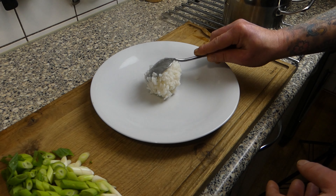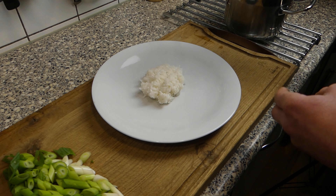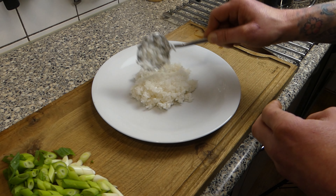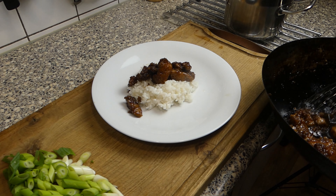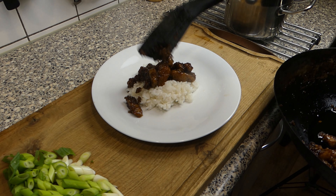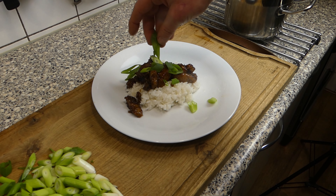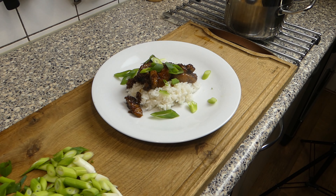Time to plate up — a couple of spoons of sticky rice, then the meat, and we're gonna top it off with some spring onions. This was Dave from Dinner with Dave. Thank you all for watching — don't forget to like, subscribe, follow me on Facebook, follow me on Instagram, and see you next week. Bye bye!